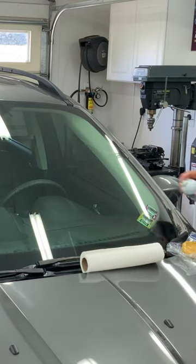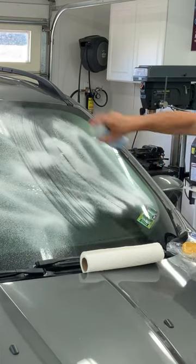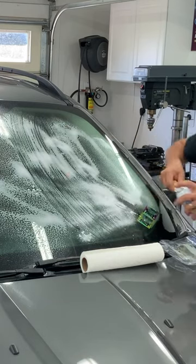The trick to this is keeping it wet. It might look like I'm wasting, but I'm not. Look at these streaks already — that's from just when I cleaned with the paper towel earlier.